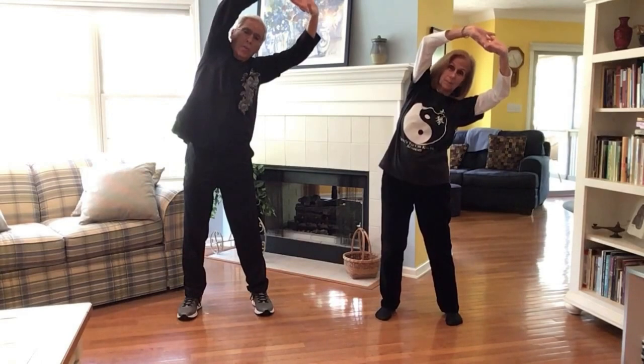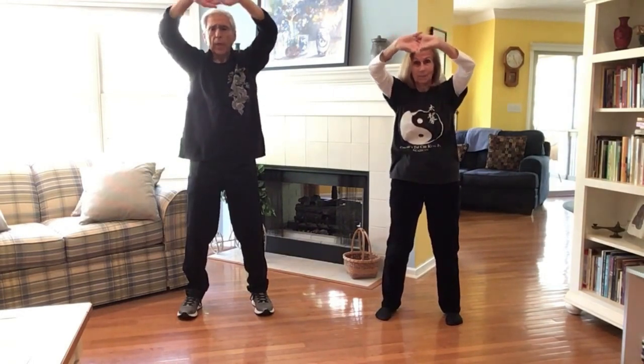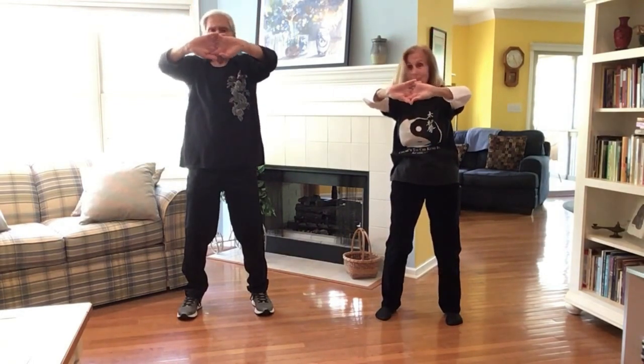Hold the pose just for a few seconds each way. Next, we're going to arch back, keeping the chin down — you can feel that in the lower back, that feels very good. Then forward, dropping the arms to about the heart level. Here we open the upper back and hollow the chest. Then we come back up and release down.